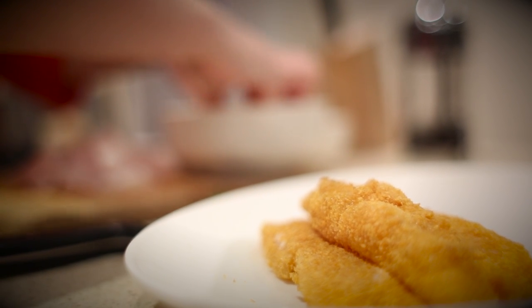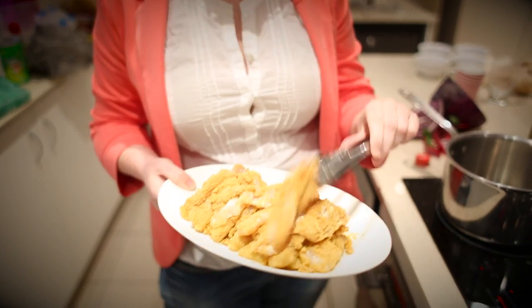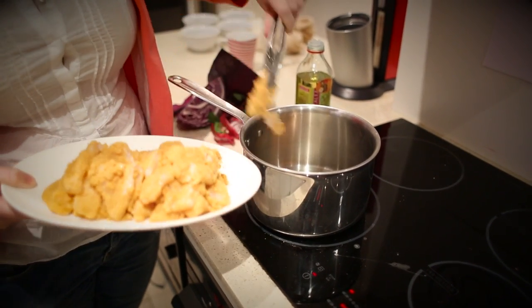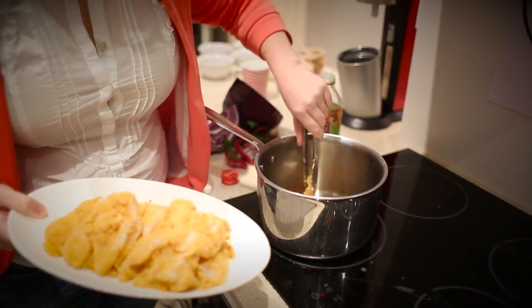First you've got to heat the oven to about 160 degrees - that's for later on. But for now we're going to cook the fish. All of it's been crumbed with the flour, the egg and the cornflake mixture. What we recommend is to take a deep saucepan and use some grapeseed oil, just to heat the pan really warm because we want to fry these. Do about two or three pieces at a time.